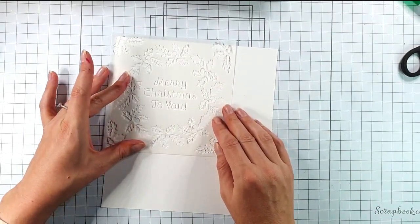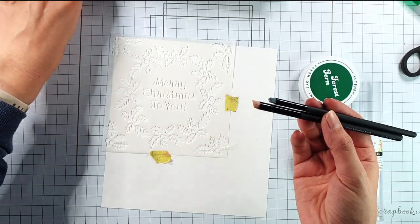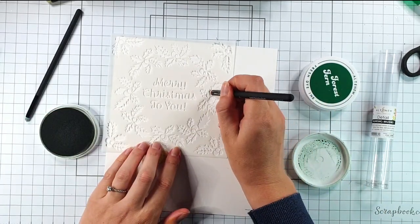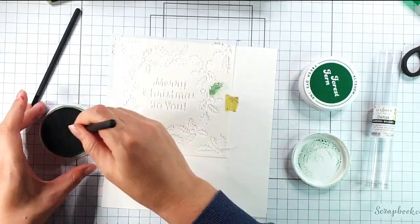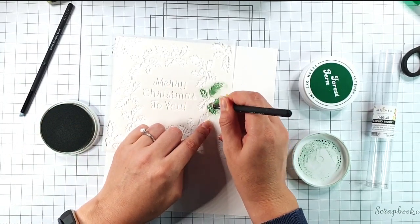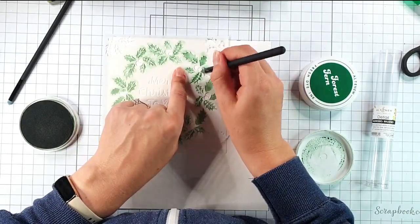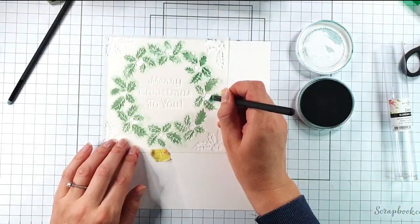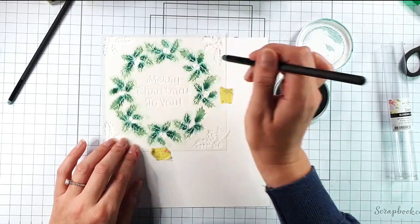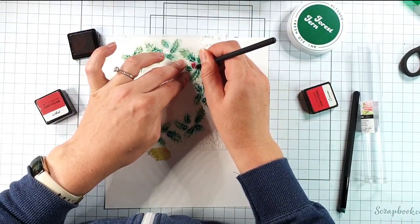For my next card I'm going to use the stencil. I'm going to use Eucalyptus and Forest Fern fresh dye inks for the leaves — doing this wreath — using detail blending brushes from Altenew because I don't want to mask all the little bits; I just want a brush that will only go where I want it to. Some of the bits in the centres of the leaves are quite delicate so in those cases I'm using more of a dabbing motion rather than a round-and-round motion. Then I'm going to use Crimson and Velvet, with the very smallest brush to go through the berries.